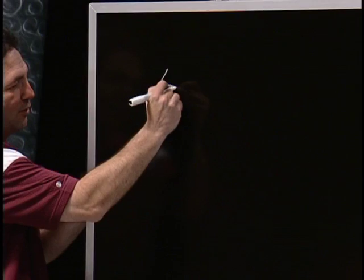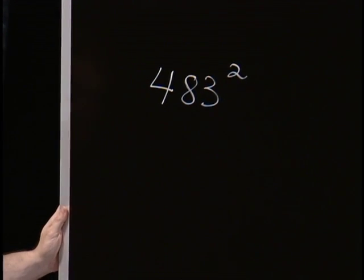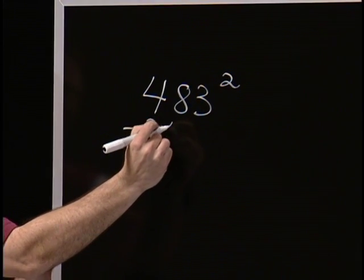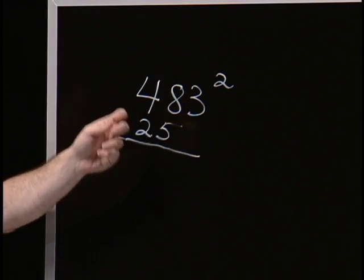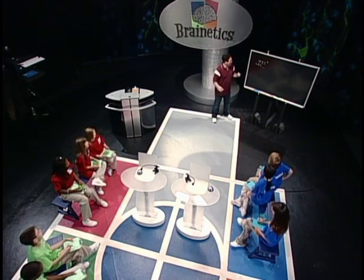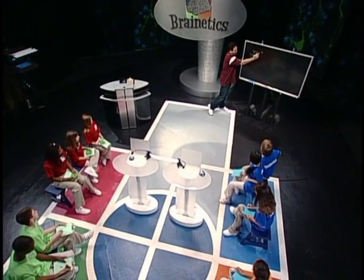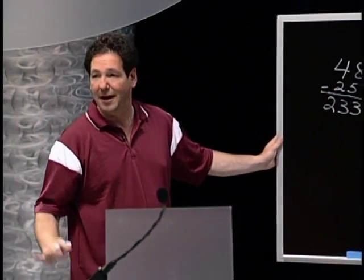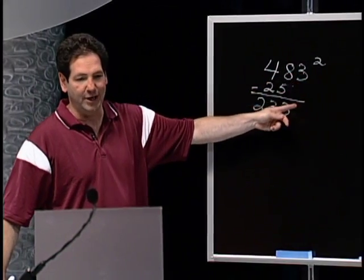If we have a number like 483 squared, this is how you do it. You subtract 25 from the first two digits. What is 48 minus 25? 23. Then you bring down the ones digit — you bring down the three. So you have 233. That's the first part. 48 minus 25 is 23, bring down the three, you have 233.